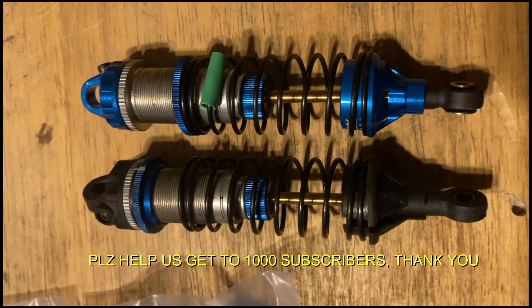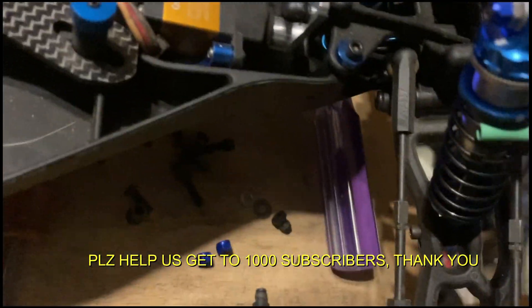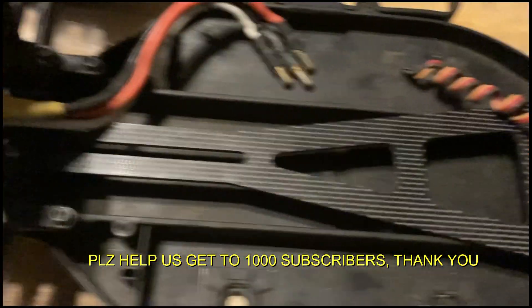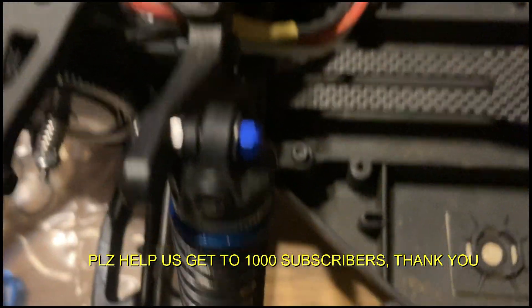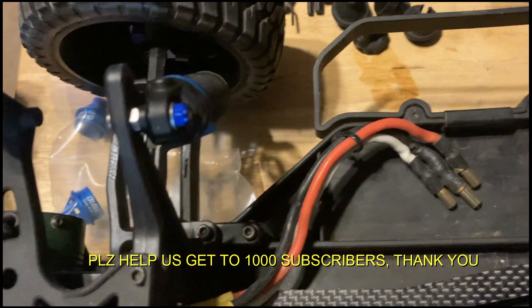Just a comparison shot. Here are the fronts installed compared to the rears, which still haven't been updated yet — so we'll get at it.